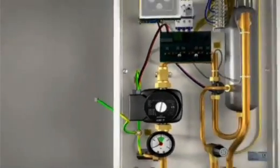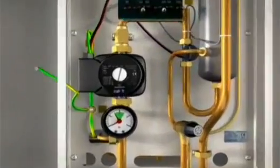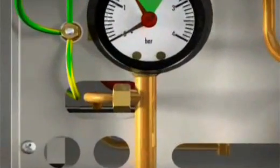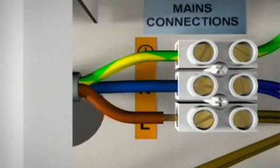Connecting the main power to the boiler is the next step. A mains cable needs to be connected to the main terminal block. The cable can be run up through the cable access point at the bottom left-hand side of the boiler. Make sure the mains power cable is connected correctly, as loose connections will cause damage to the boiler's main terminal block.